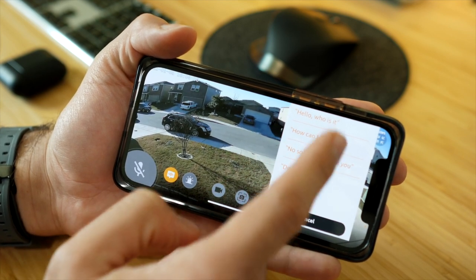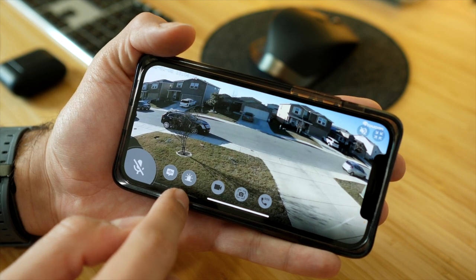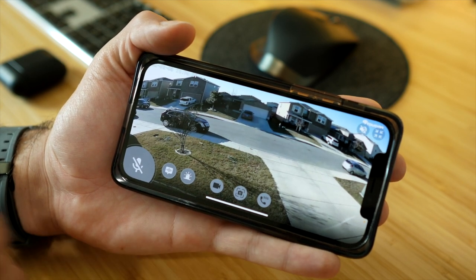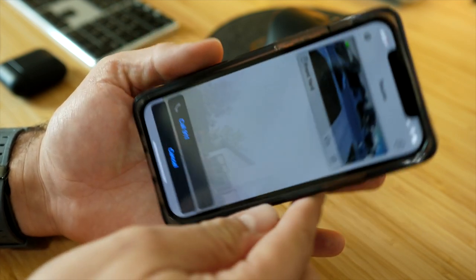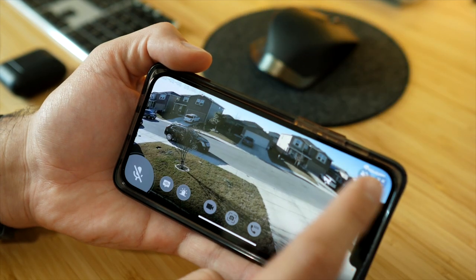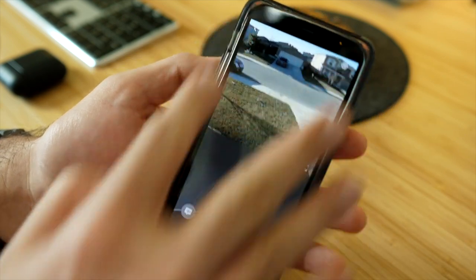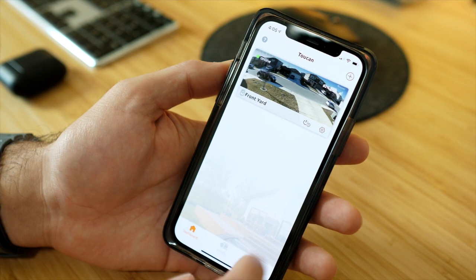In the live view you have options including: a microphone button so you can speak through the camera's speaker; auto greeting presets like 'Hello, who is it?' or 'No soliciting'; an alarm button that sounds a loud siren to scare anyone off; a record button to manually force recording; a screenshot button to capture a photo; and an SOS button that lets you quickly call 911 if something's happening. You can also toggle audio on or off to hear what's happening near the camera.